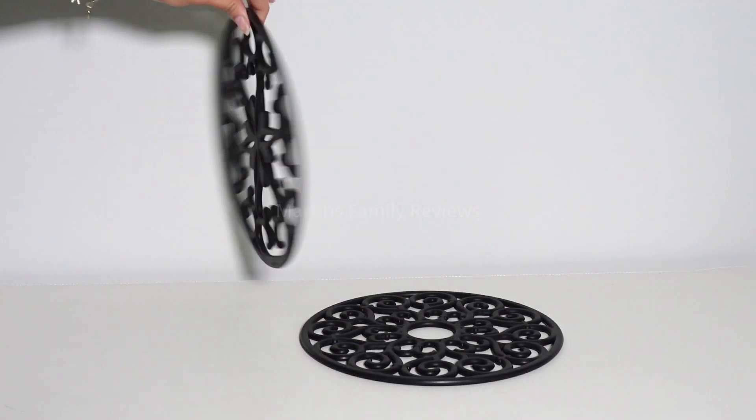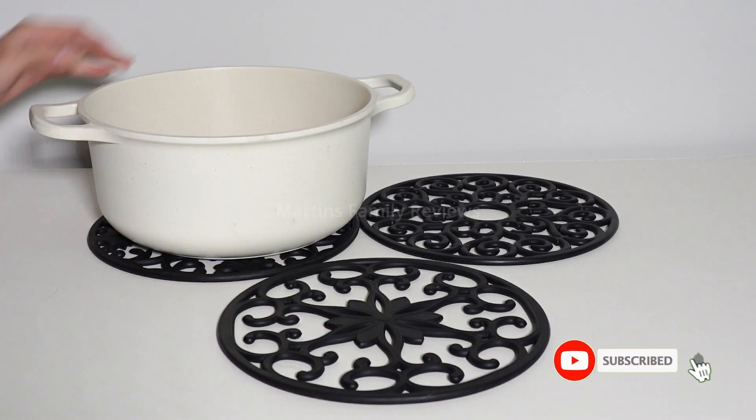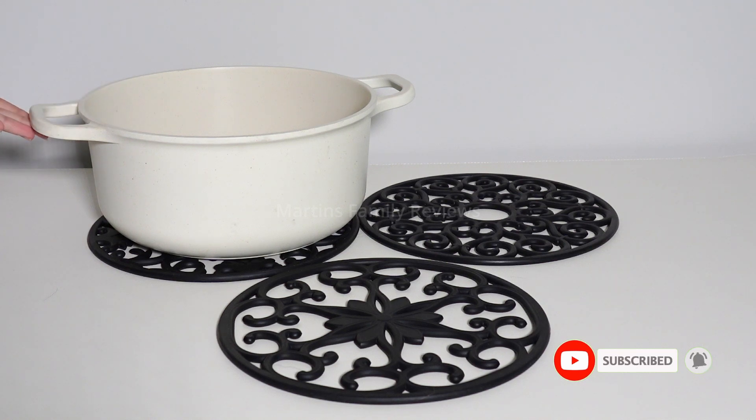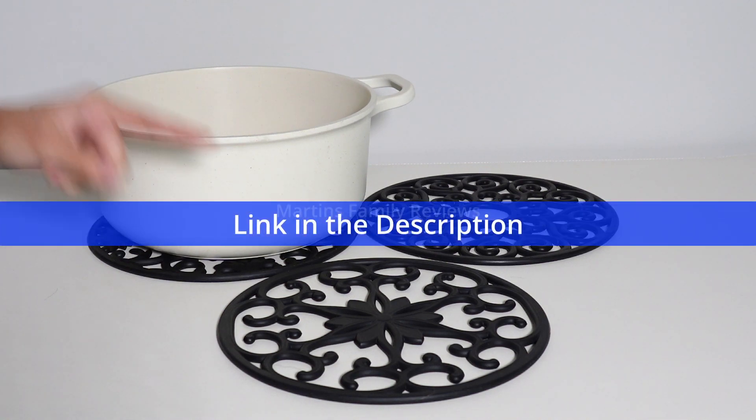I really love how flexible they are but specifically how big they are. Even my biggest pot fits right on top and it's great, especially when it's straight out of the stove and I have nowhere to place it and I do not want to put it on my countertops.